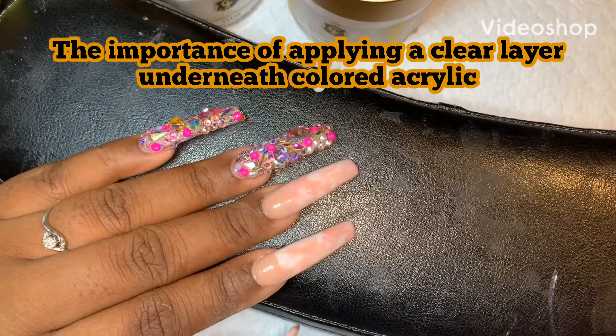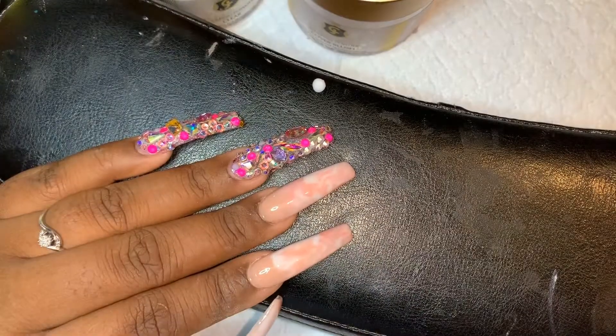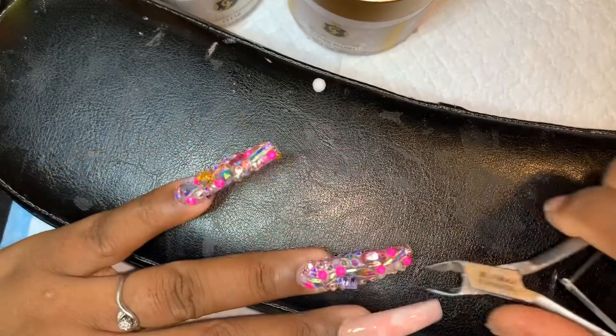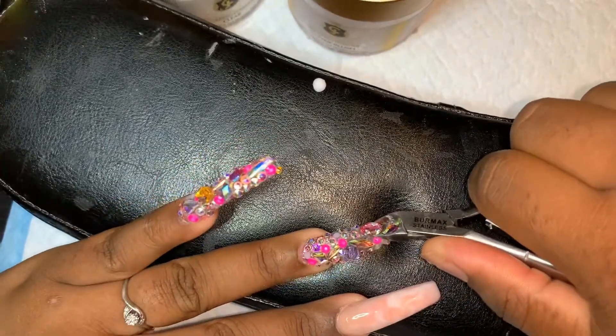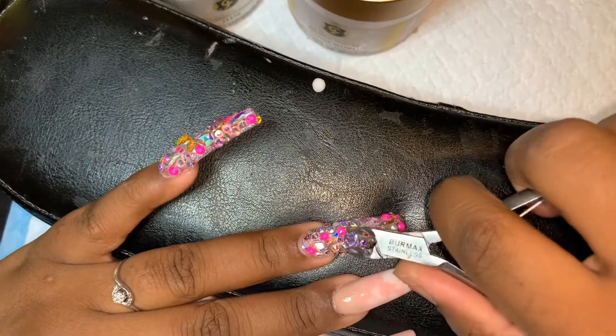Hey y'all, I'm coming to you for a brief second just to explain why it is important to apply a clear layer of acrylic under your color acrylic set.